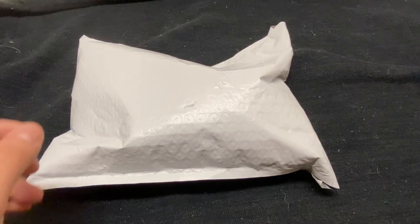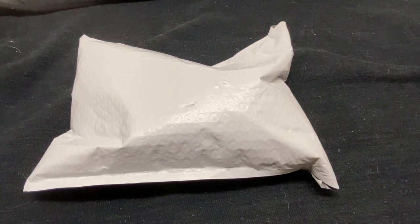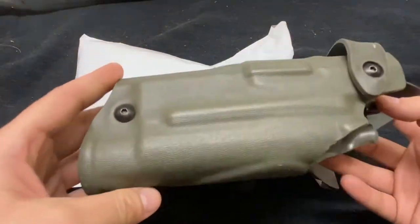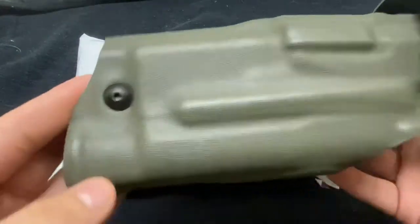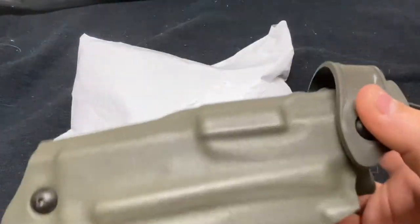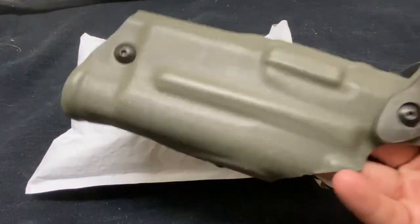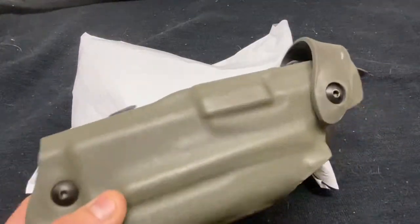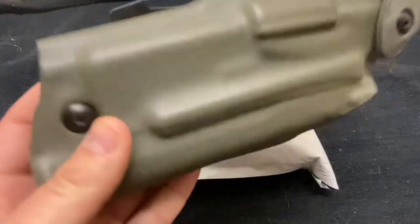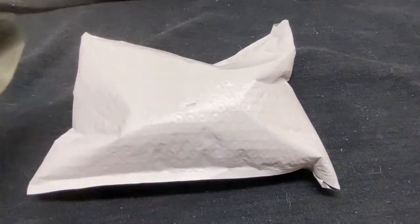One thing I always hear is that quality holsters are too expensive, so people go buy something cheap like a $20 Blackhawk Serpa instead of spending $250 on a brand new Safariland. These are some of the nicest holsters out there. I understand you don't want to spend that much, and I'm going to show you one option today and start a new series to show people you don't have to spend $250 to get good quality.